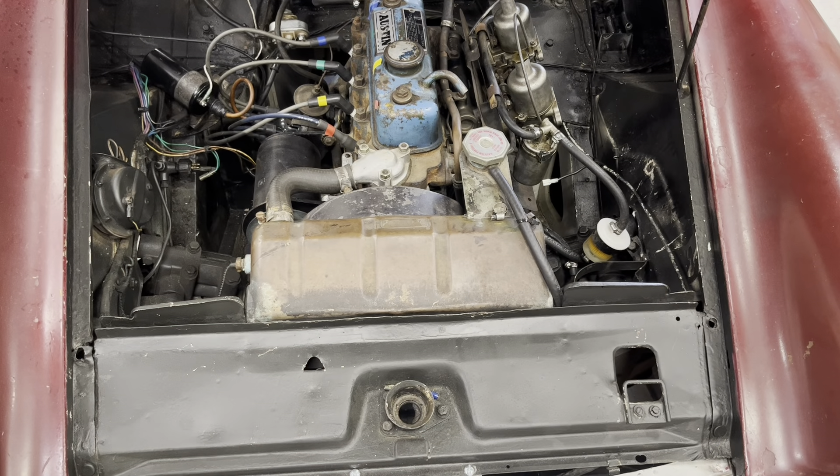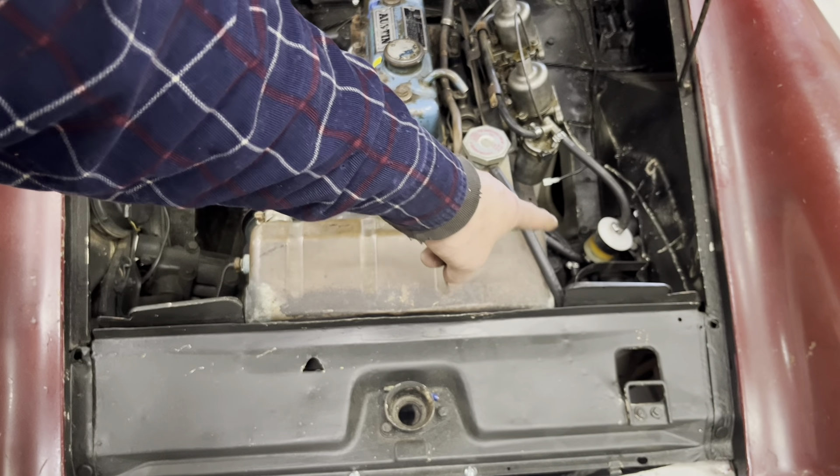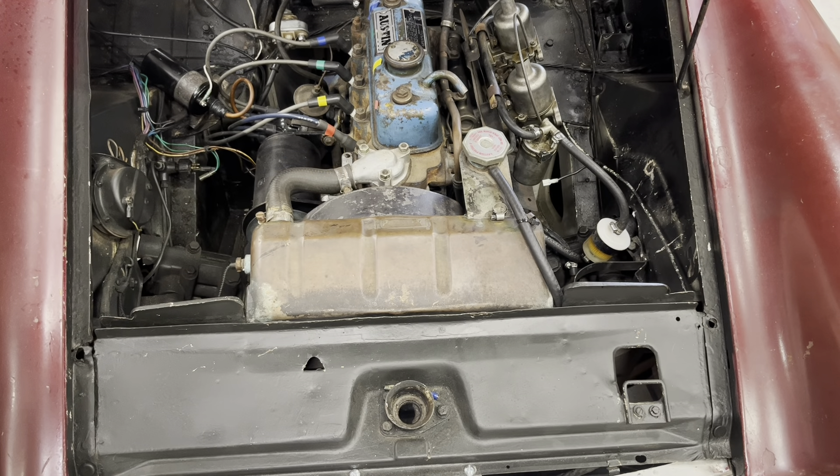The nice thing about using these see-through plastic fuel filters is you can actually see down there whether you've got sediment coming in out of the gas tank or not, and when it needs to be replaced — really easily.